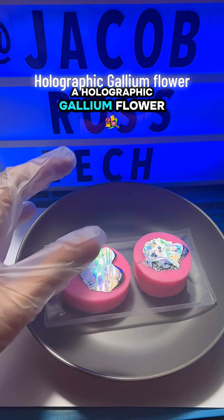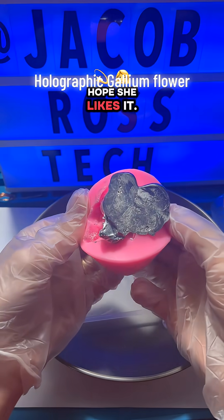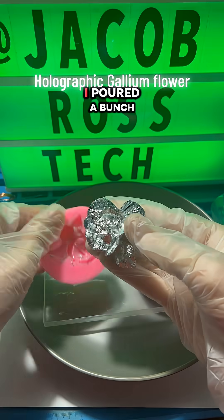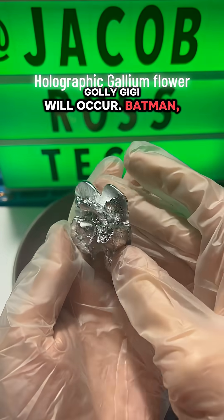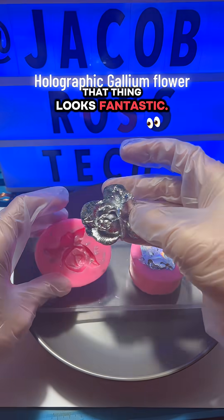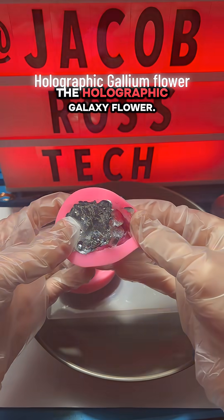This is a holographic gallium flower I made for my wife. Hope she likes it. Let's see how it turned out. I poured a bunch of gallium into the mold, and oh my goodness gracious — that thing looks fantastic. I think she's going to be thrilled. Let's see how the second one turned out, the holographic gallium flower.